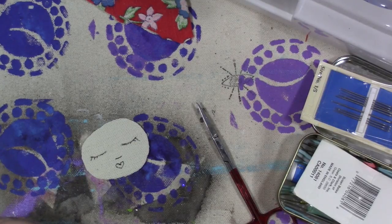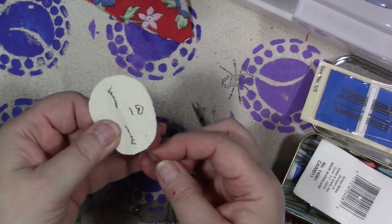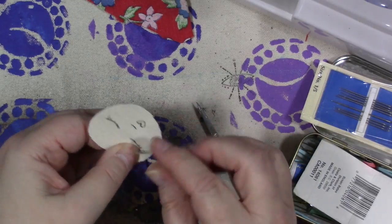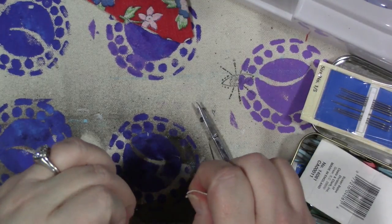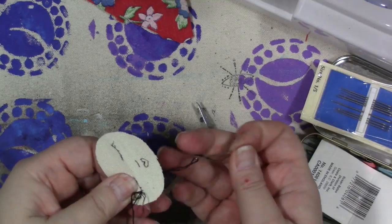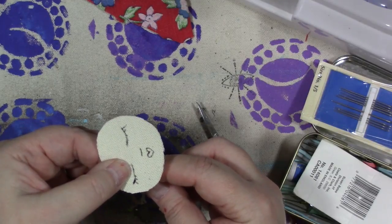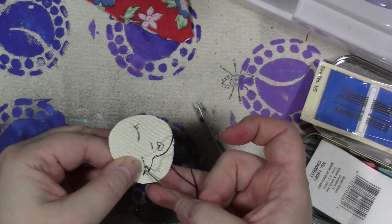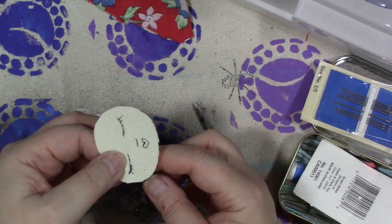We're going to do a running stitch. I'm going to start at one end of the eye, tie a knot, then go over just a little bit — about an eighth of an inch. Bring the needle back up about an eighth of an inch from the first stitch, then go back into the hole where the first stitch is. I'm going to keep doing that.